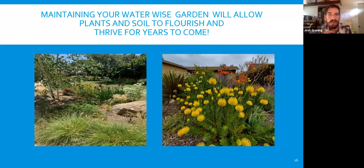Maintaining your WaterWise garden will allow plants and soil to flourish and thrive for years to come. Building soil health is really the key in all gardens: get the plants in, get the mulch down. The mulch helps with weeds and moisture, helps native plants and other climate-appropriate plants thrive, holds out other weeds until plants get to size, and as you change the soil biology you'll start to get rid of a lot of the weeds that popped up in the old compacted soil.